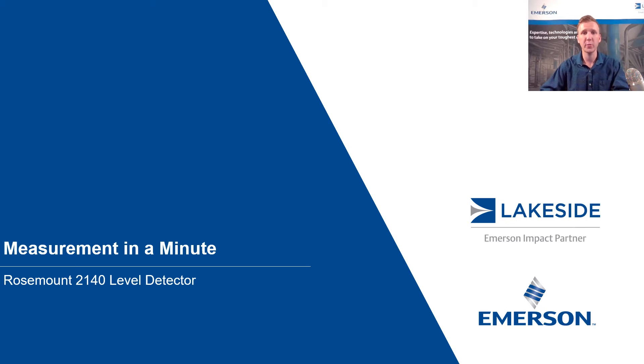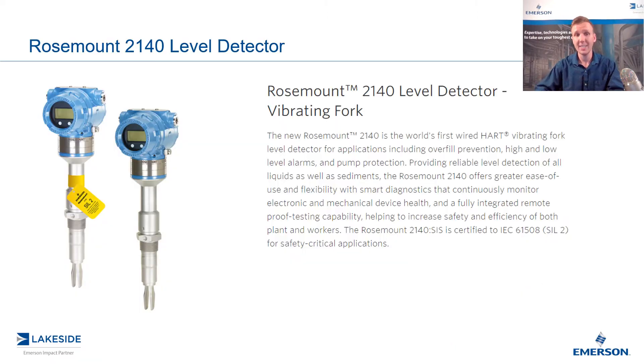Hello and welcome to another episode of Measurement in a Minute. I'm your host Justin Kozak, Technical Sales Specialist with Lakeside Process Controls. In today's video we're discussing Rosemount's 2140 level detector. As promised in the last video, I'm going to explain to you why we call it a level detector and not simply a level switch.